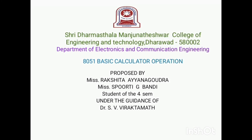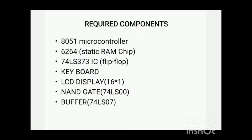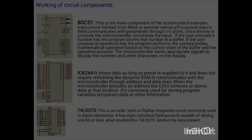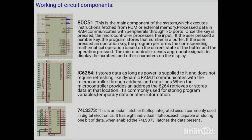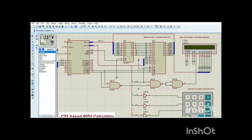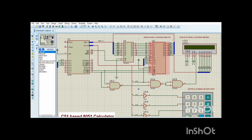Hello everyone. I am going to explain the implementation of a basic calculator using the 8051 microcontroller. The required components include three main ICs. The 8051 microcontroller fetches data from external memory, processes it in internal memory, communicates with peripherals through I/O ports, and sends signals to display numbers and characters on LCD. The 6264 IC stores data at microcontroller-provided addresses.